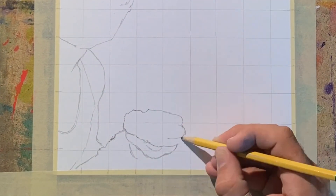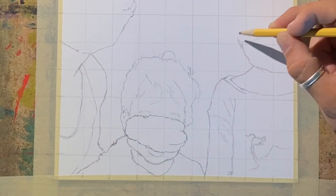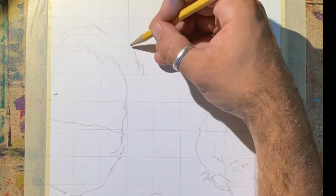As per usual with all of your grid portraits, you're going to start by putting a 1-inch grid on your paper, depending on what size grid you're using. I'm doing a 1-inch grid on a 9 by 12 paper, and I've also got a 9 by 12 grid put on my image as well.